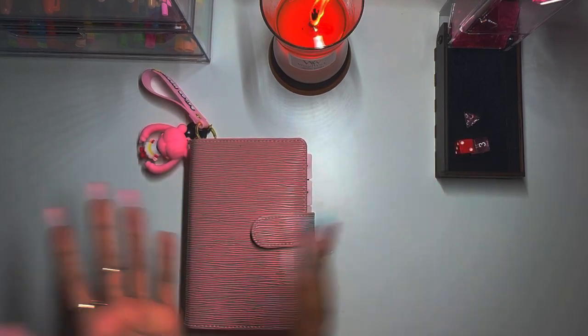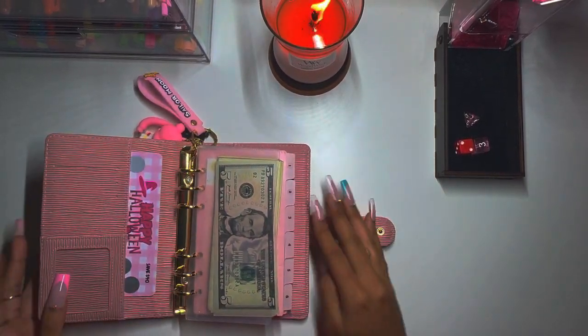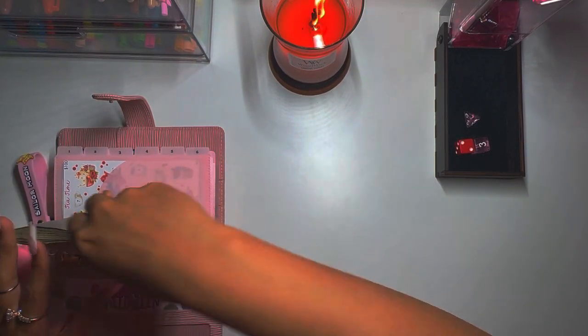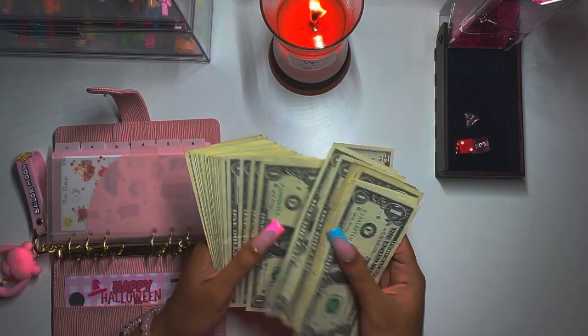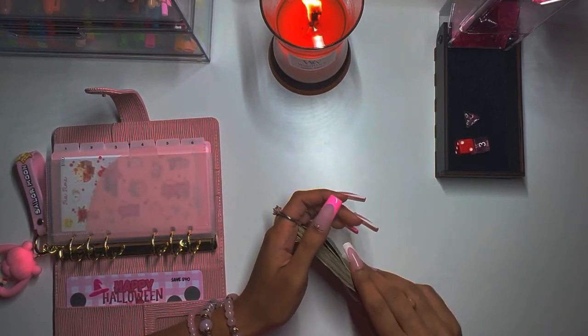Hey guys, welcome back to the channel! In today's video we are doing minis — the minis. We got a nice amount to work with. We have 50 singles and two fives, so we have a total of $60. Let's mix these spicy fives in and get woven — we're going to set this up.